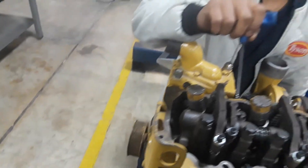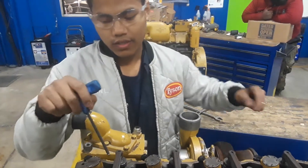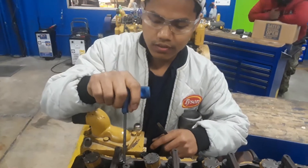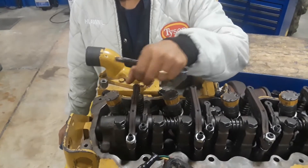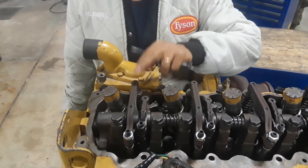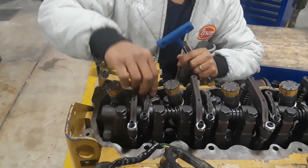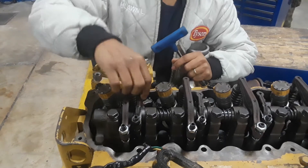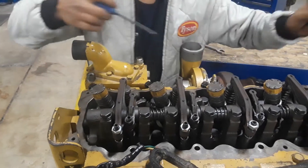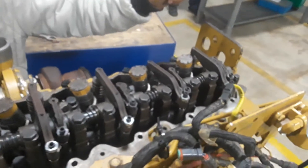We set the pin on it and we know this is the cylinder wall. This is the top dead center. So the valve — you can move it, it's not tight. So this is the top dead center and cylinder 6 is over left.